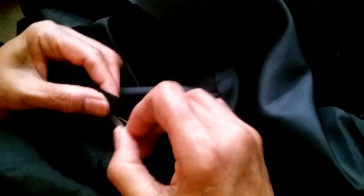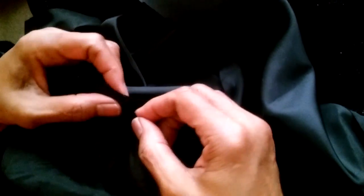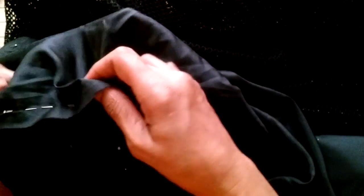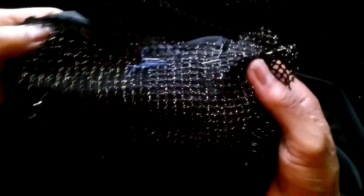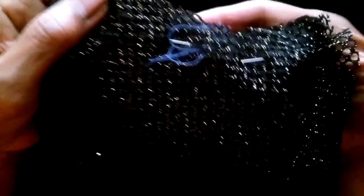So what are we doing now? We are basting the inner lining to the outer fabric. The purpose of this is to give the fabric its body. You see, that's how it's going to look — it's glittering!